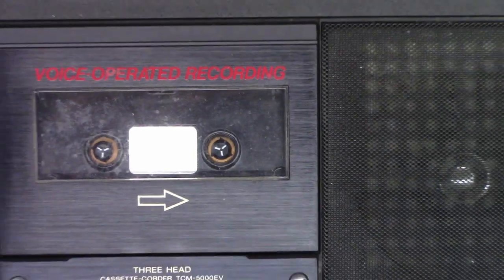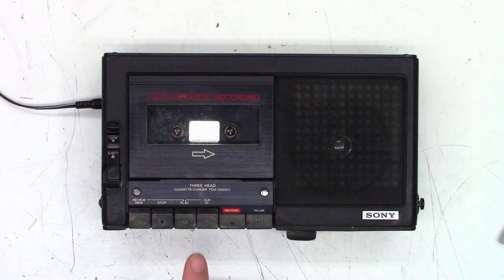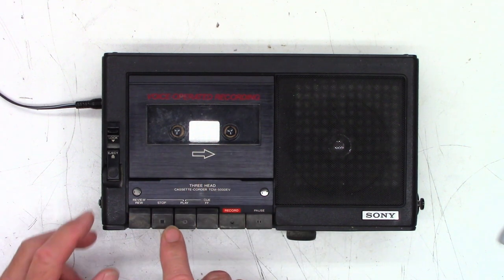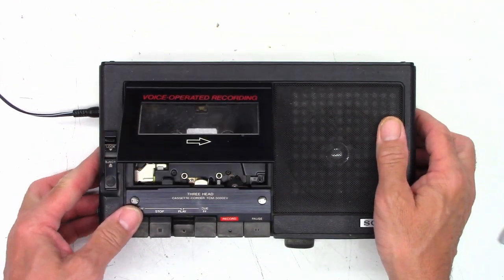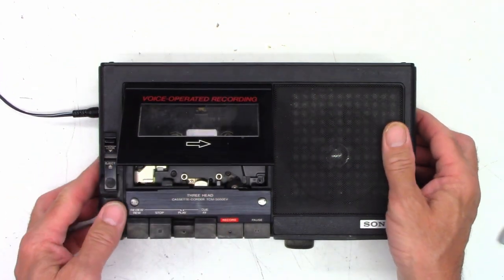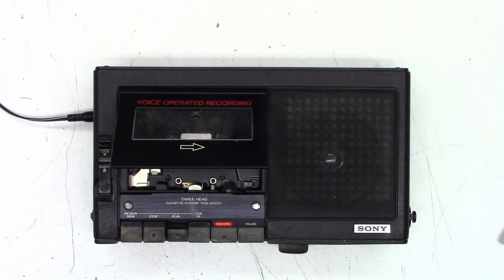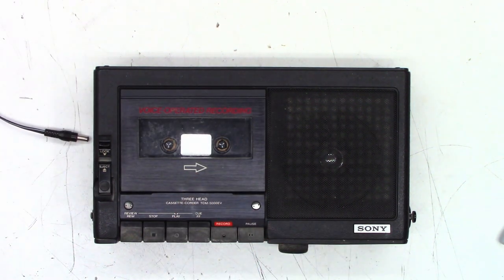Power has been applied — let's zoom back out and hit play. I get nothing. The capstan is not running; nothing is happening in this unit whatsoever. Okay, we'll stop that and get a voltmeter out.